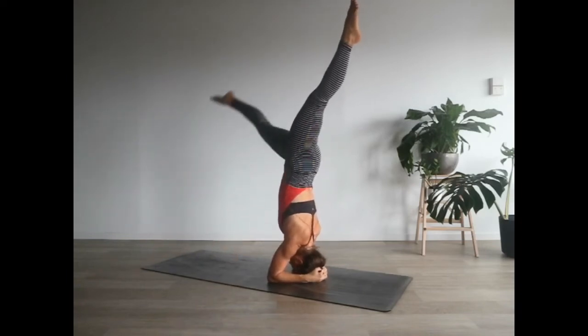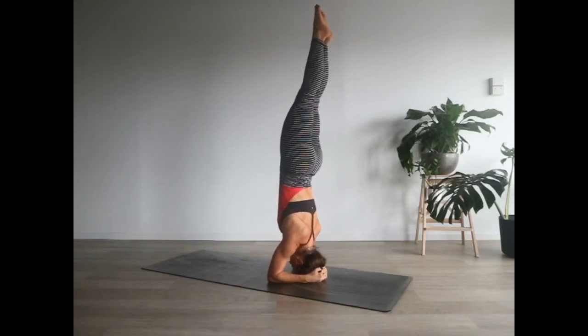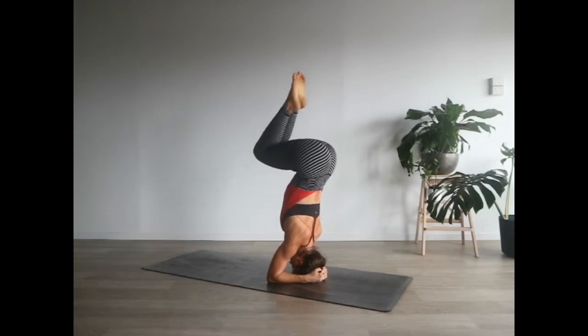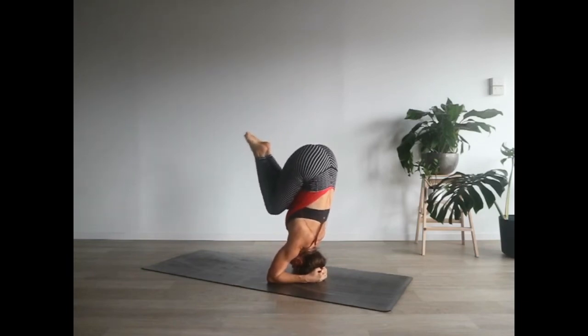The first way is accessing the headstand with a split. Lift one leg up high to the sky and find a pulling sensation from that leg all the way up towards the heavens. Then there's a shift of energy and the second leg starts to float up as well. Try one side and then the other.